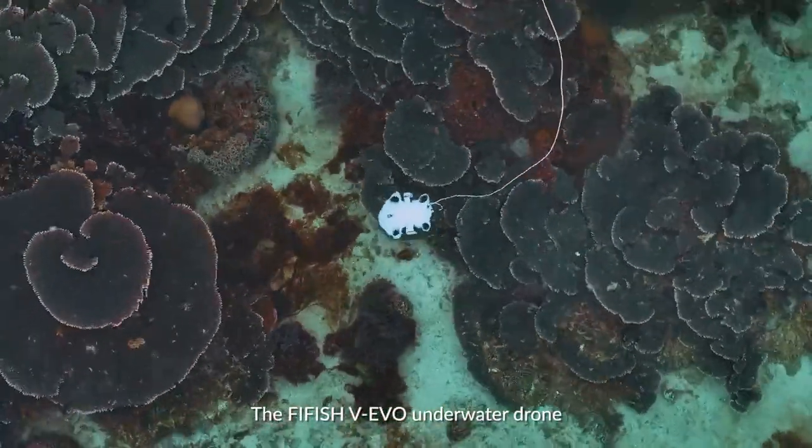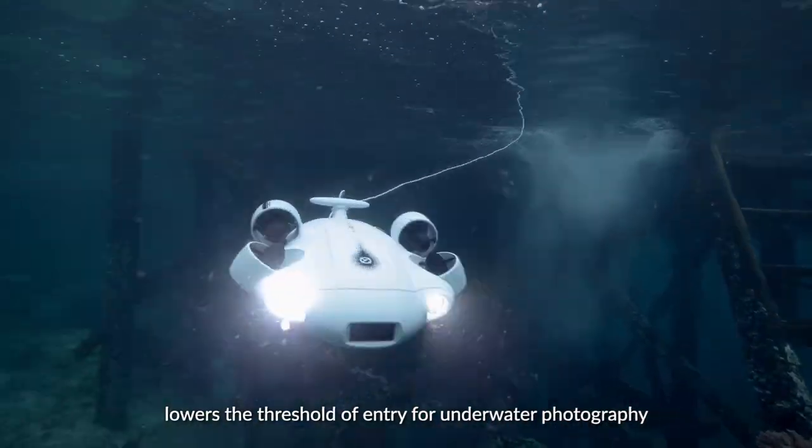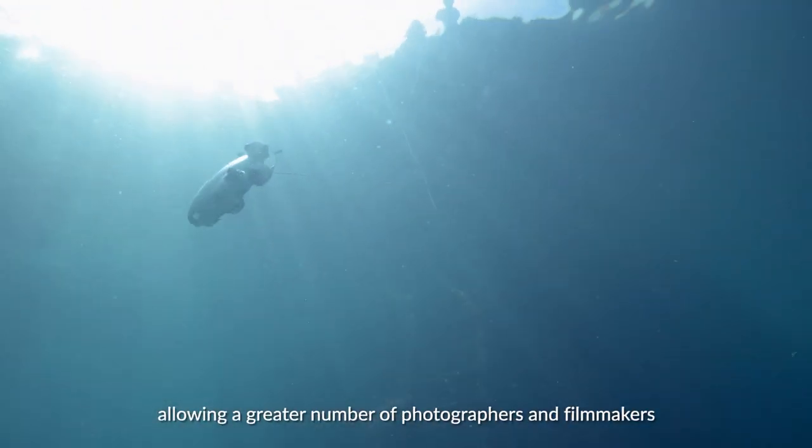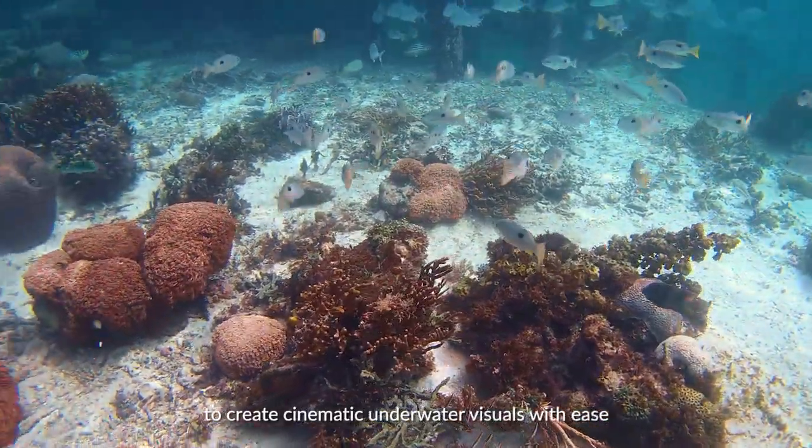The 5HV Evo underwater drone lowers the threshold of entry for underwater photography, allowing a greater number of photographers and filmmakers to create cinematic underwater visuals with ease.